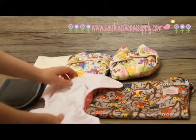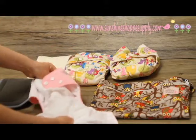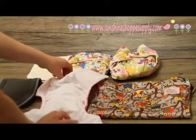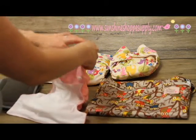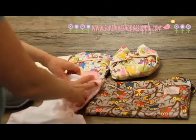You might notice that your insert gets a little bit bunched because of the shortening. What you can do is either disperse that extra material throughout, or you can take your insert and fold it over and tuck it back in. Once you get that in there, just make sure it's tucked in behind.